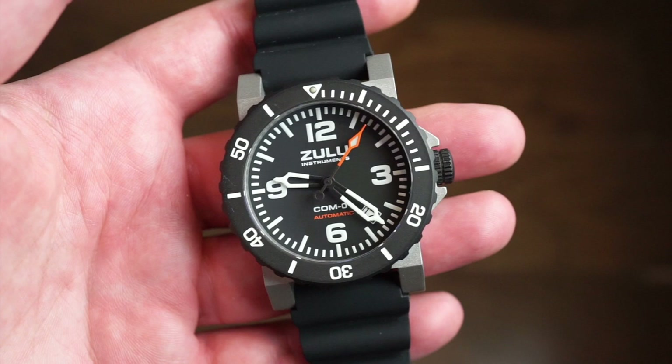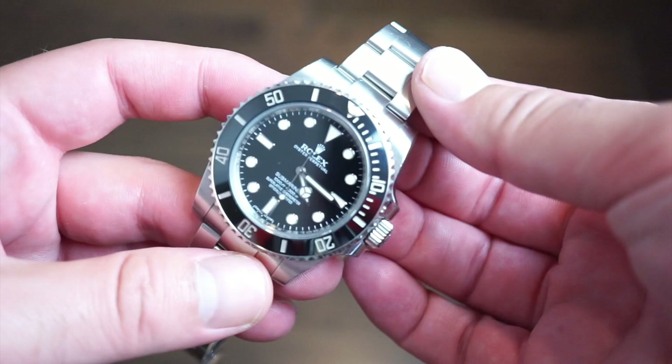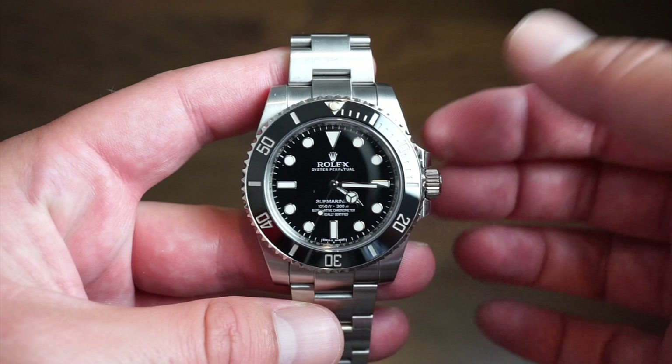I do like the brand — it's pretty cool, and they also sell a lot of clocks which are really popular. But let's see what's on my wrist today. I've taken my watch off the wrist — I am wearing my Rolex Submariner 114060.